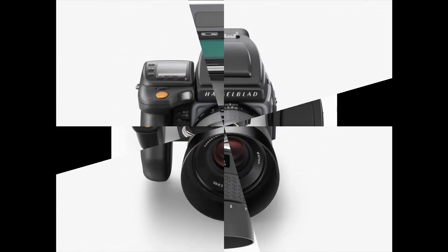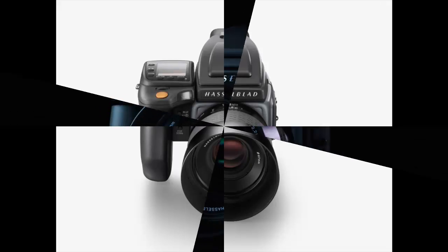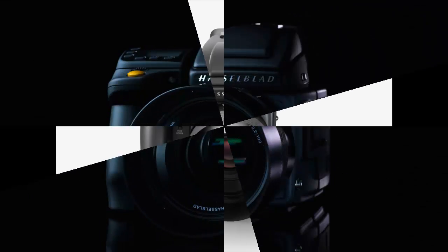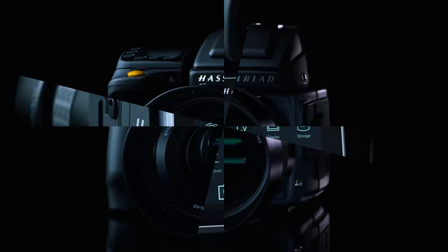The general thrust is one of modernization, with a massively upgraded specification that brings the company's flagship camera in line with the new Phase One XF body. There is now a 100 megapixel sensor to match. One of the areas in which Hasselblad differentiates itself from its main competitor is in the provision of video — 4K video at that.